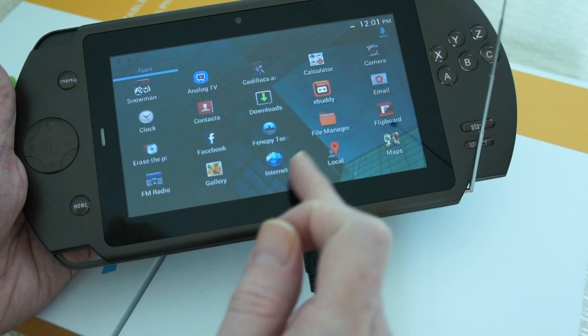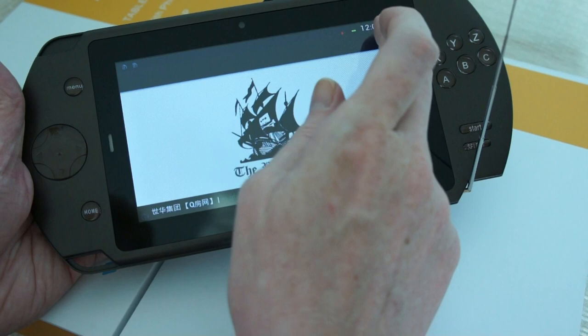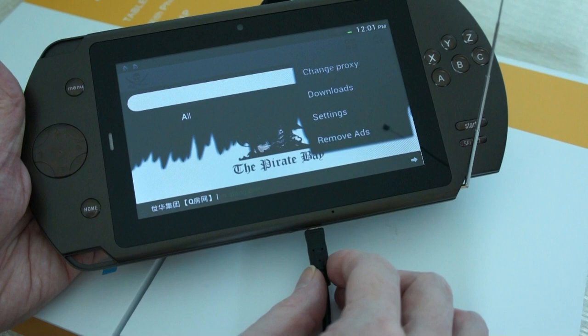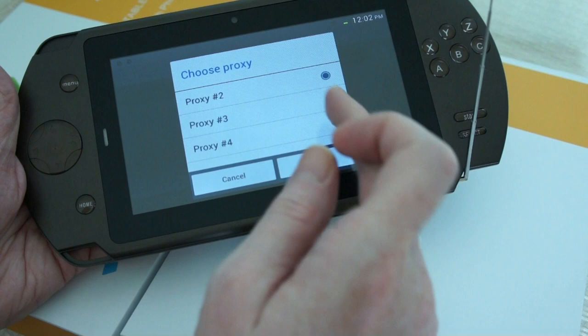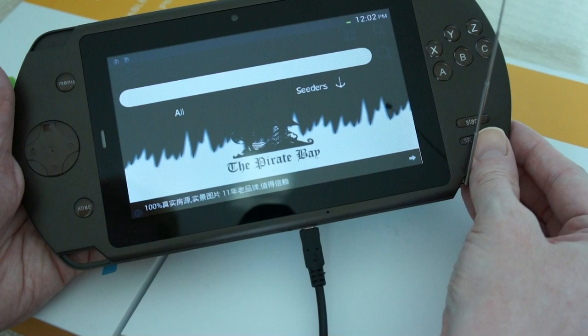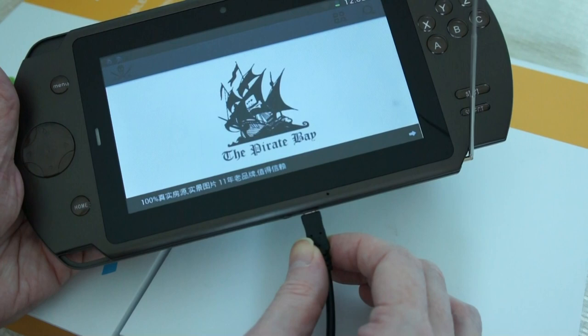A very good application that works well with this device is the Pirate Bay Downloader app from the Play Store. You can search for anything you want to watch. The good thing is you can change the proxy since The Pirate Bay is blocked in many locations - in China I use proxy 2. You can search for stuff, choose it, download it, and this device plays it perfectly. It can download via GSM dual SIM standby SIM cards or via Wi-Fi.